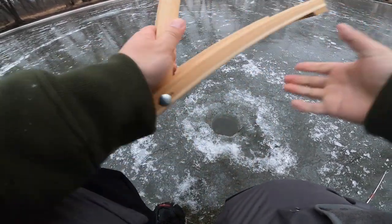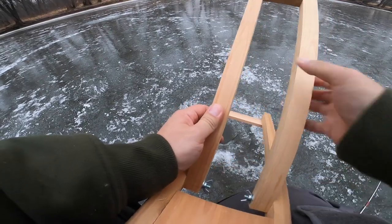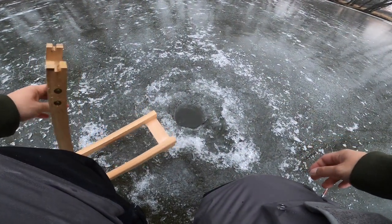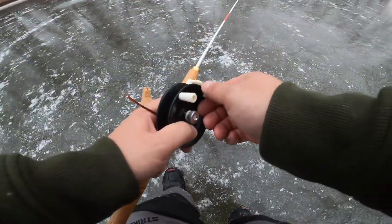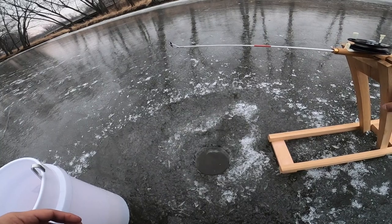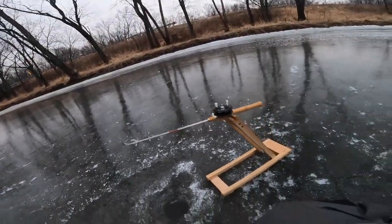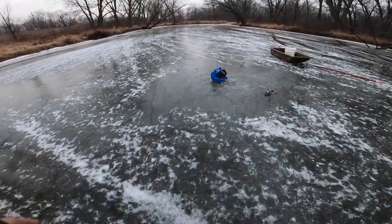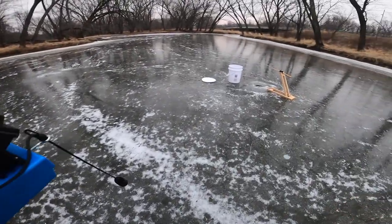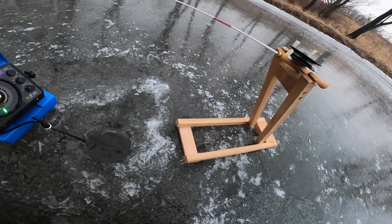It folds up here with a couple of wing nuts - tighten that down and just like that, I have this guy set up right about there. Perfect.